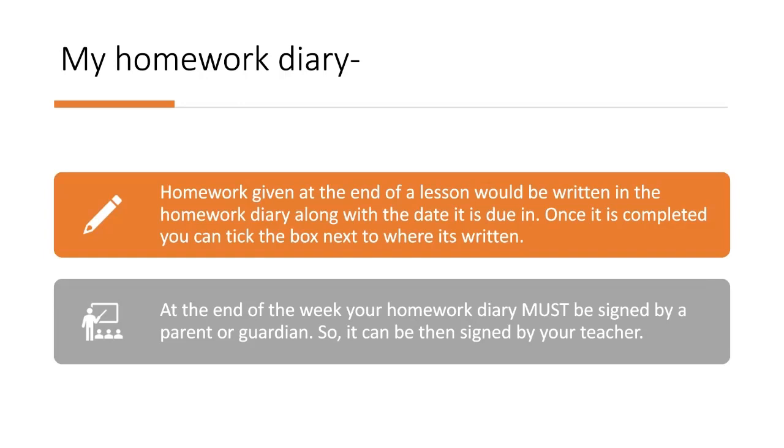At the end of each week you must get a parent or guardian to sign your planner. This ensures your parents or guardians know the work you are completing.